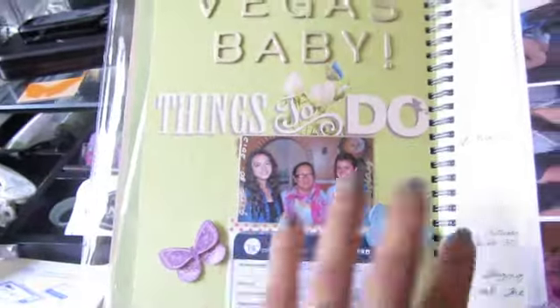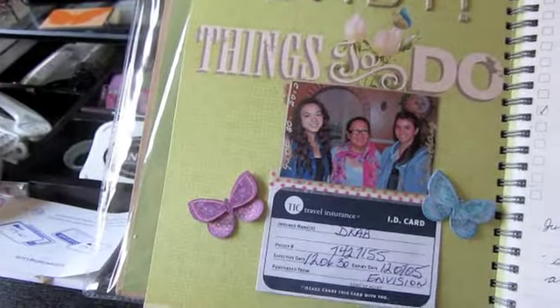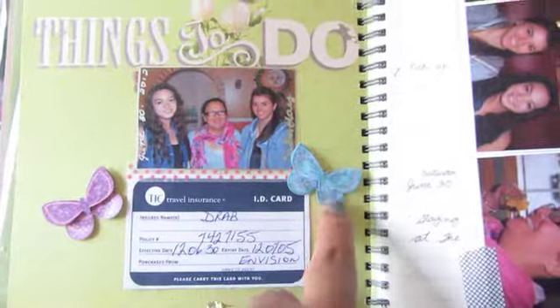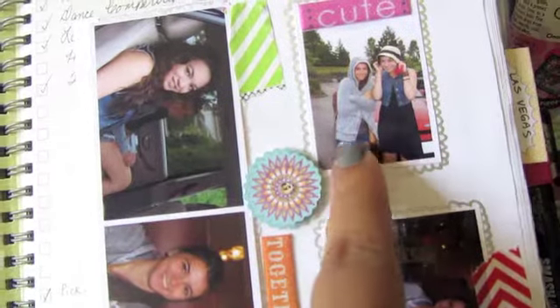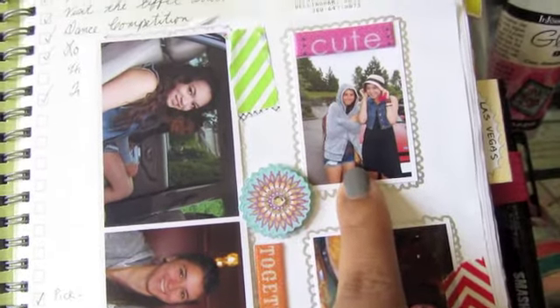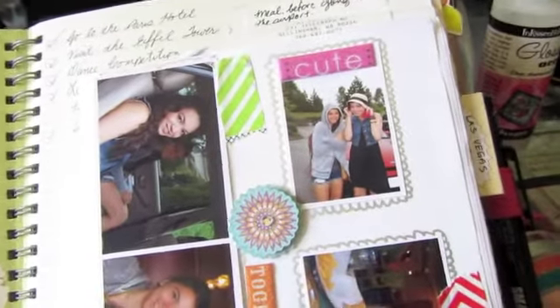These little butterflies are from the Cane Company — just embellishments from my stash. These photos here include one where we were near the airport in a border town. There was a Target there and I had to go get the Target flip flop set I'd heard a lot about on YouTube.